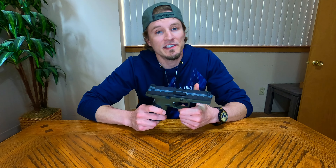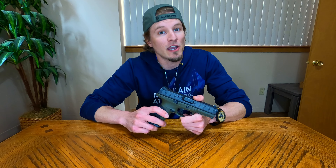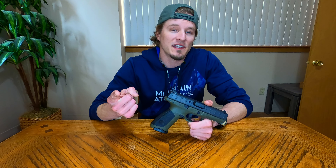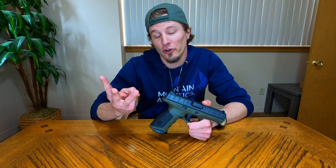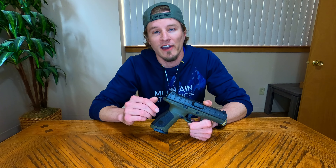There are a couple different things we can do to solve all of those problems. The first one's going to be our grip on the gun. Second one's going to be how we're pulling that trigger. Third one's going to be our breathing. And then the fourth one is just going to be our stance and how we're standing as we fire that firearm.